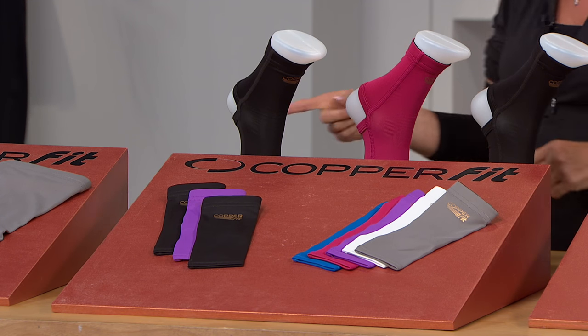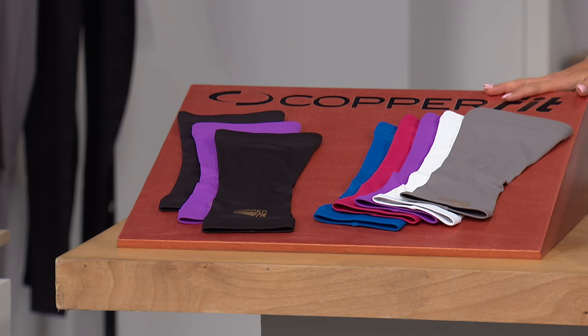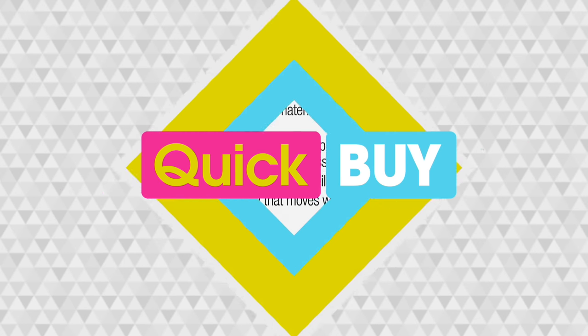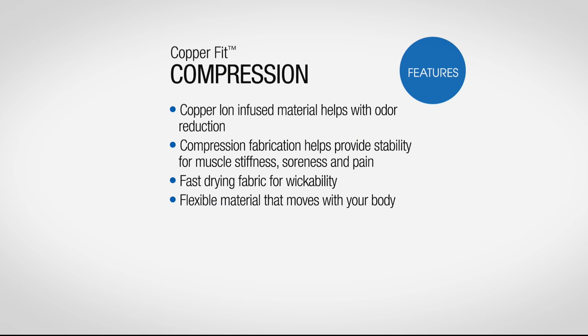And then finally, one of my other absolute all-time favorites is the knee sleeve, and again you get two black and then you're going to choose your third color. Compression is all about supporting muscle stiffness, soreness and pain.